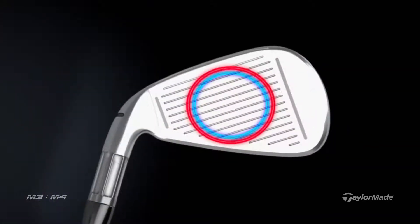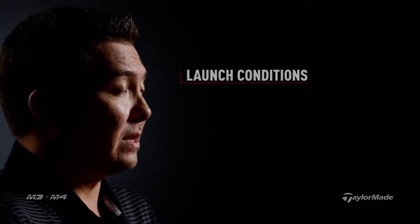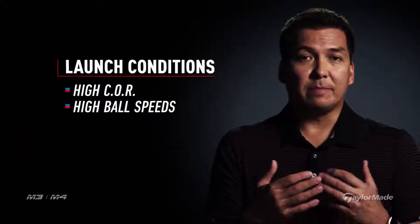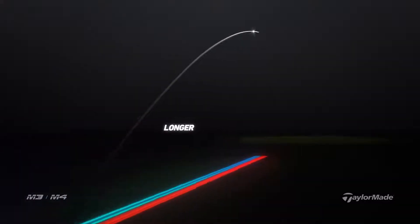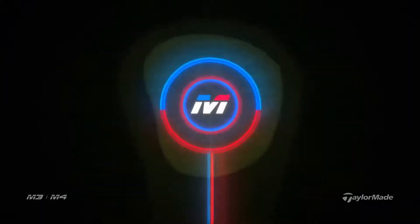It's not COR in the center face, it's COR all over the face. If we were to put the Rib Core on the face without face slots, we would have drastically decreased the size of our overall face unsupported area. We're able to essentially preserve all those great launch conditions in the middle of the face — high COR, high ball speeds — but now on a mishit anywhere on the face, you're going to get more energy into the ball. Ultimately the golfer is going to see shots that aren't struck perfectly finishing a lot closer to the intended target line.